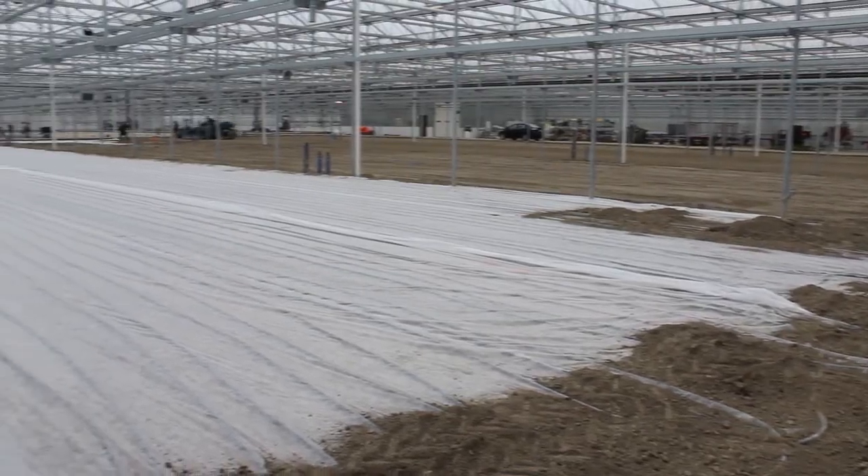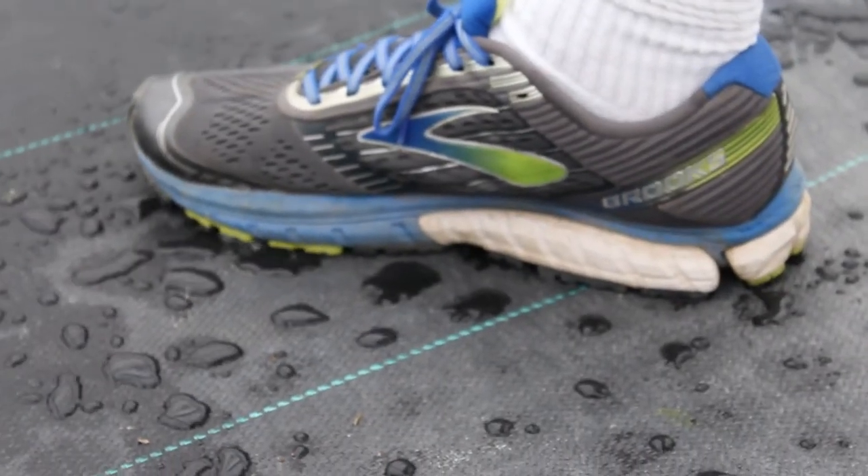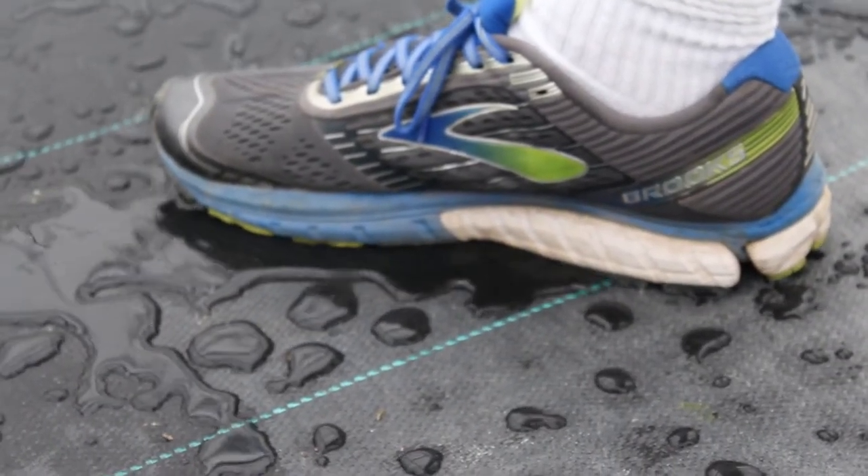Below the weed mat is two inches of gravel, so the water comes up through the weed mat and sub-irrigates the plants, then goes back into the floor so the floor is actually the filter.